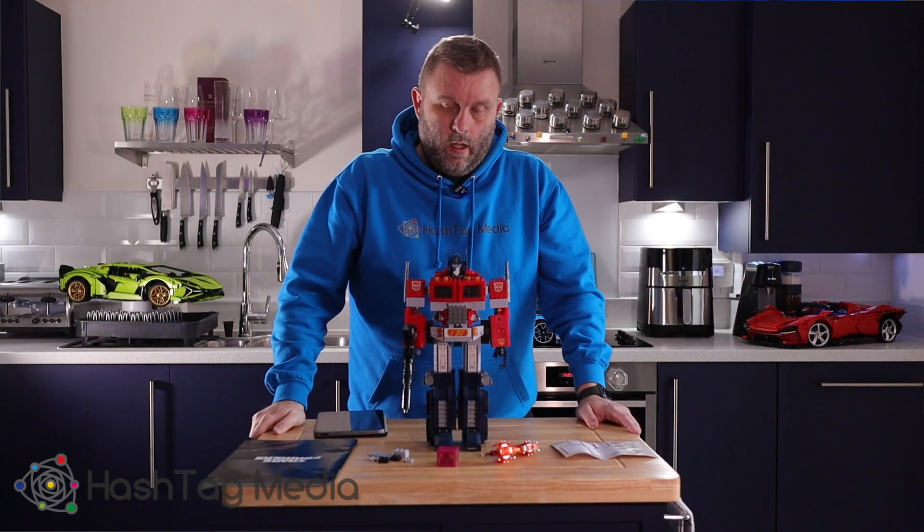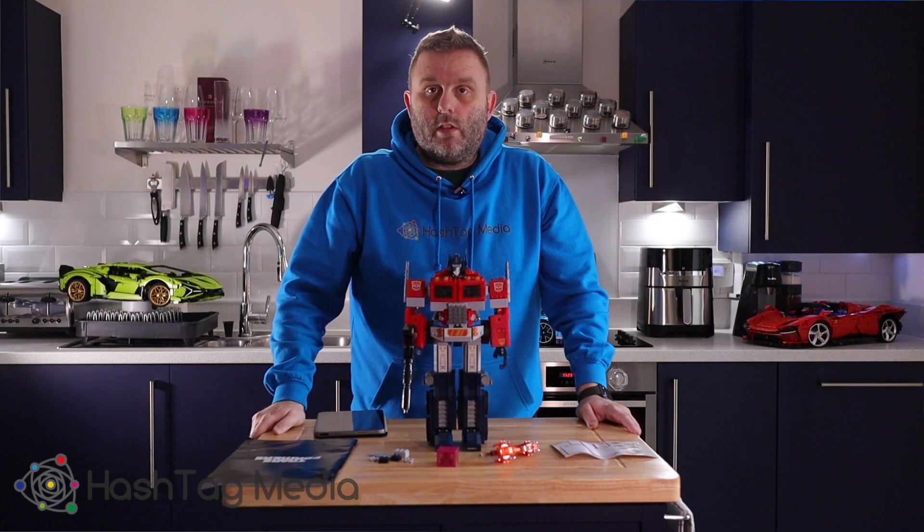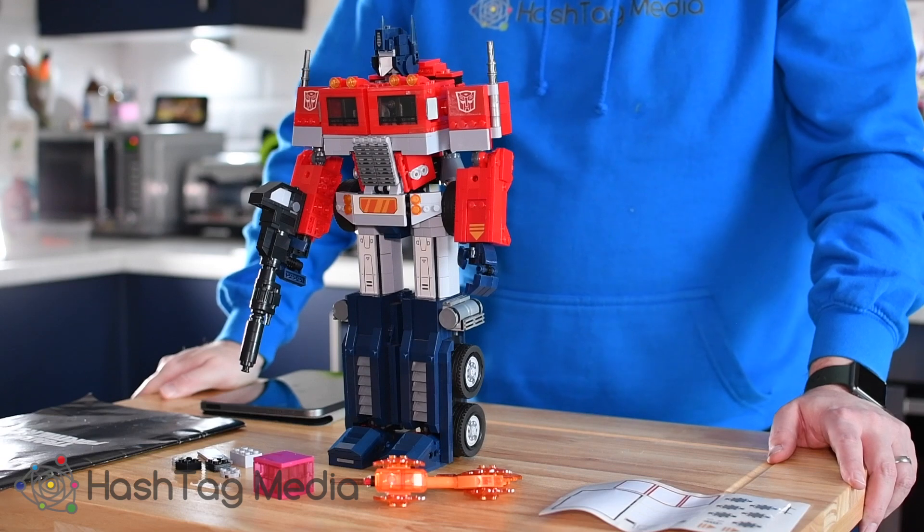Hi guys, welcome back to the channel. Another dodgy review of another dodgy product — this time it's the Optimus Prime Lego set from AliExpress.